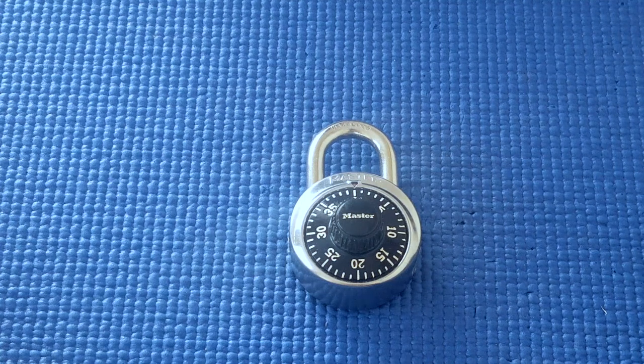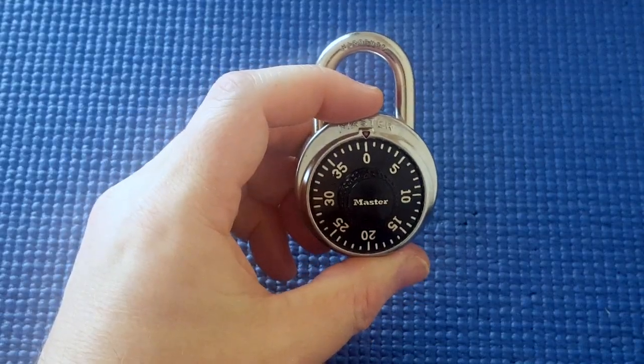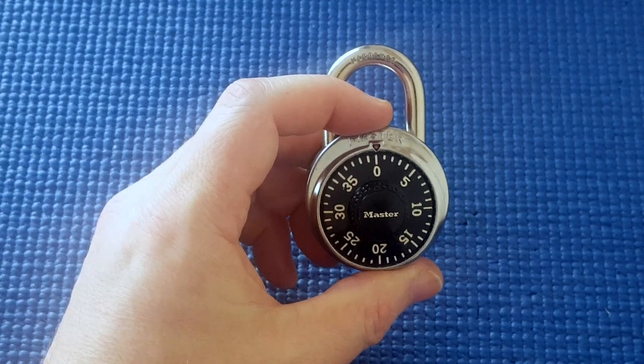What if you lost your combination on your Master Lock — your standard Master Lock dial combination — and you've looked up YouTube videos and it didn't help? You still can't get your lock open. What do you do?